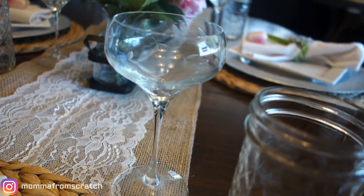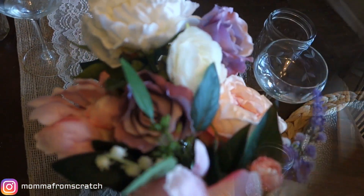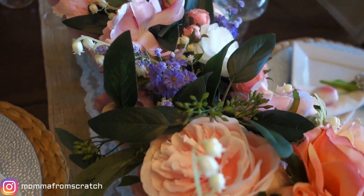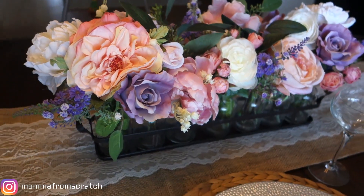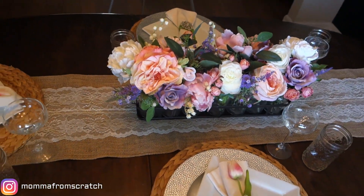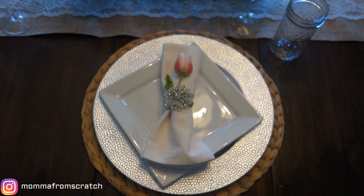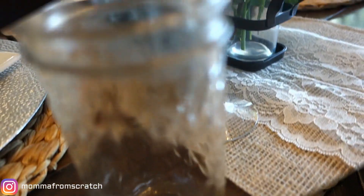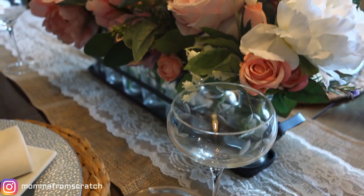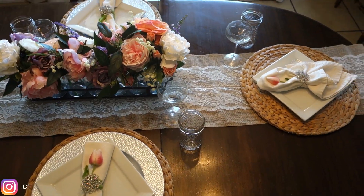I hope you guys enjoyed seeing these different ways you could decorate your table for Mother's Day — with chargers or without, plates or no plates, depending on your styling. Just adding a pretty floral piece with a table runner and a napkin ring can really add a lot of impact. Everything will be linked down below if you're interested. Remember, you still have two more days to enter my Mother's Day giveaway! Thank you so much for watching and I will see you in my next DIY. God bless!